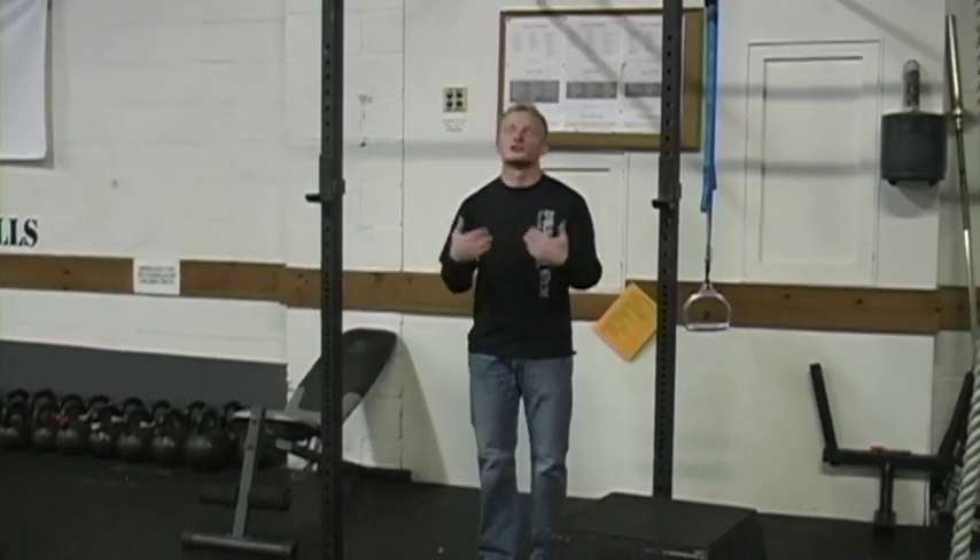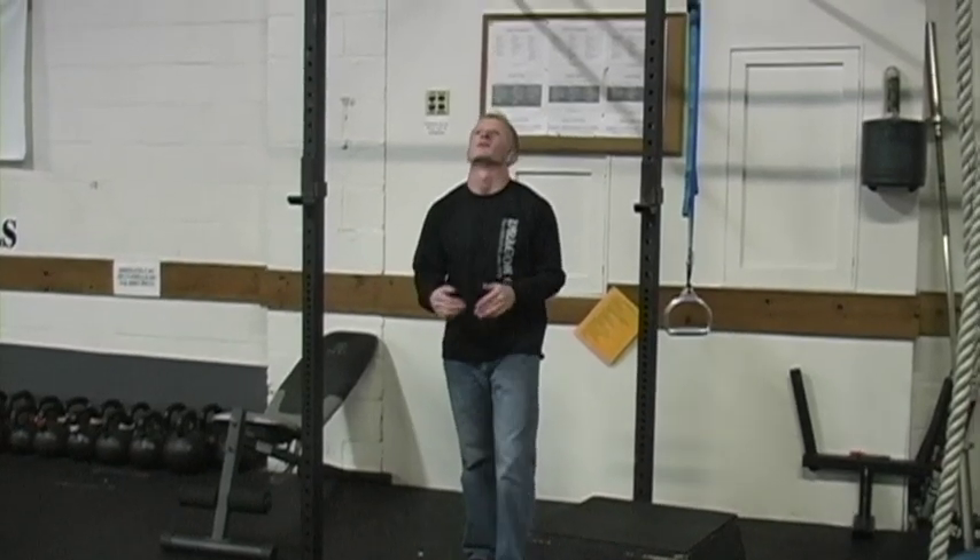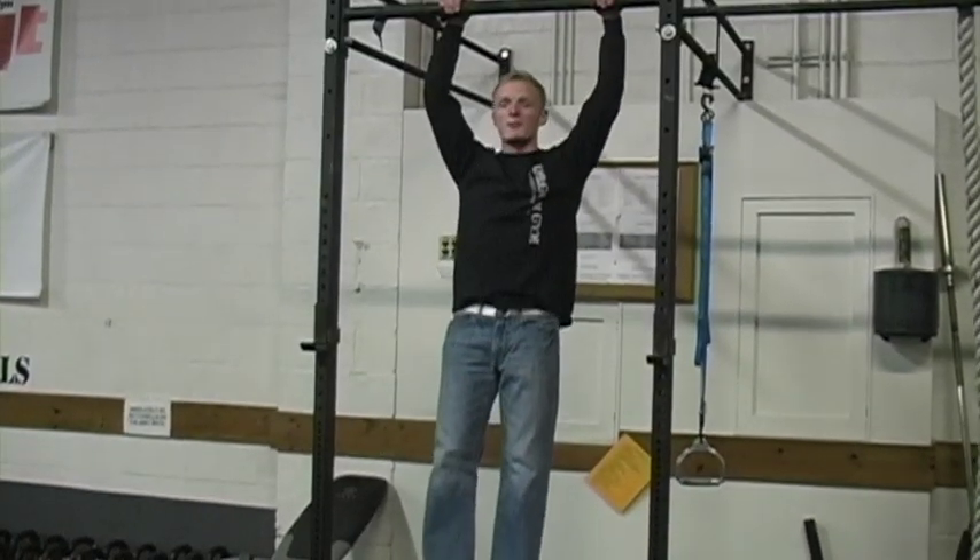Today I'm just going to go over the basic pull-up, how we do it and how we do it correctly. So really basic, what we're going to do is just start underneath the bar. If you need help getting up, a box or ladder works. What I'm going to do is jump up on the bar.